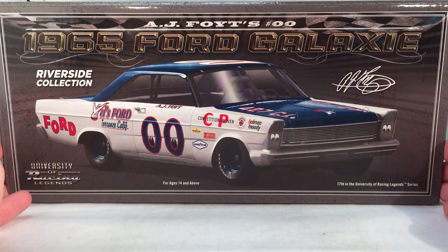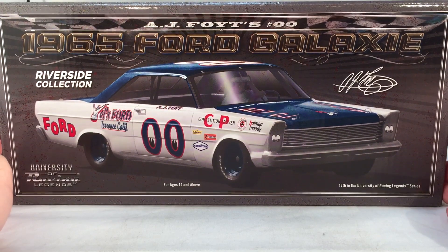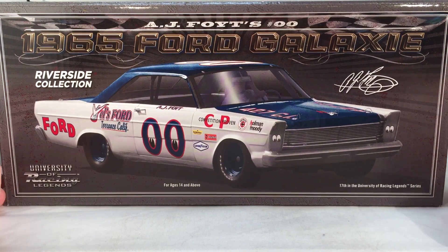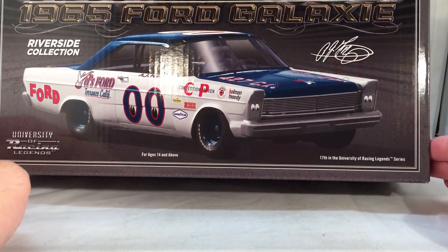As always, let's take a quick look at the box. Got some nice artwork on the front — AJ Foyt 00, 1965 Ford Galaxy. This is part of the Riverside Collection. Got AJ Foyt's signature right there, University of Racing Legends, and this is number 17 in the University of Racing Legends series.